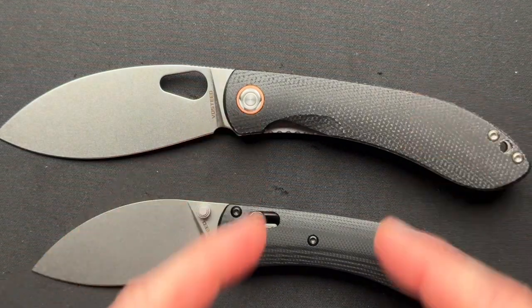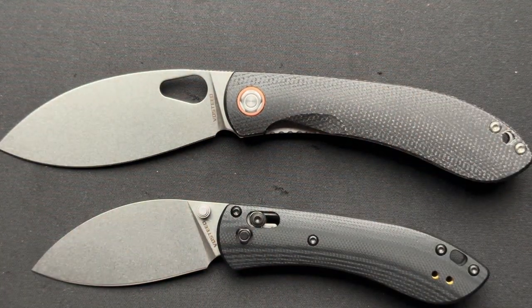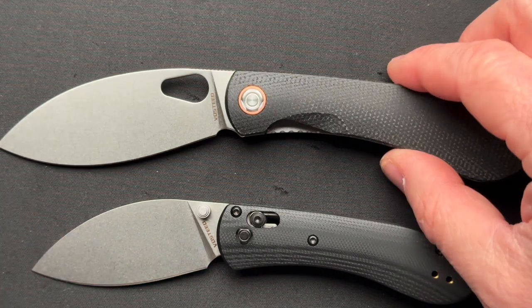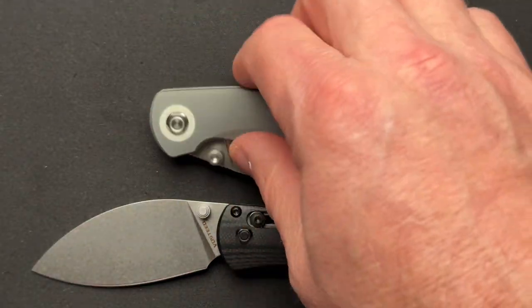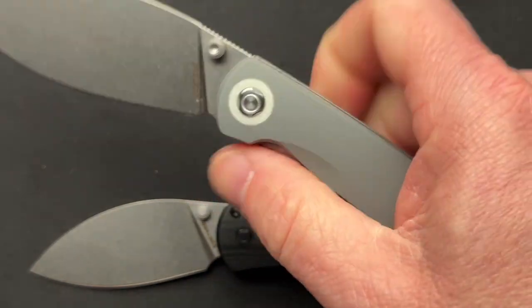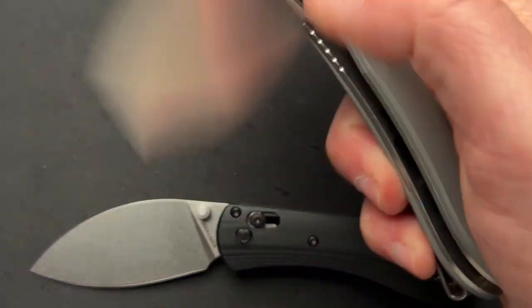The black G10 is a slightly different pattern and cutout than on the larger versions — very similar to the gray one in terms of smoothness. Even the lanyard hole is different. The construction is just different overall. Why didn't you keep it the same, Vosteed? I don't understand.